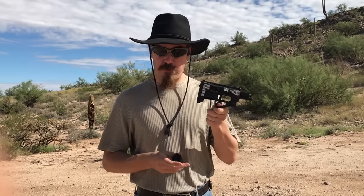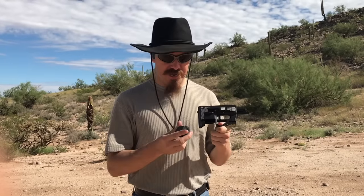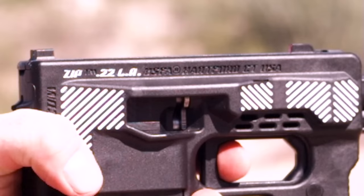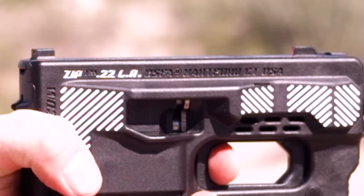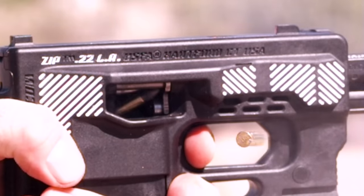For the generous contribution of viewer Matthew, we have a Zip 22 to actually do some shooting with today. You of course hopefully saw the desktop video on this yesterday with its history and its disassembly. And now we're actually going to try and make it work.